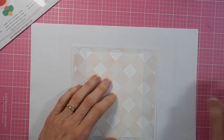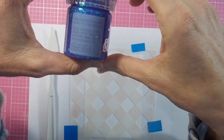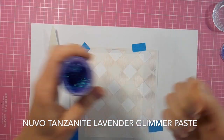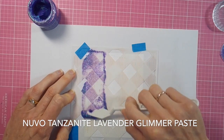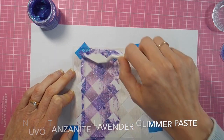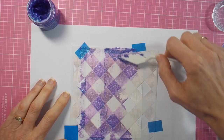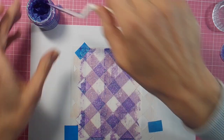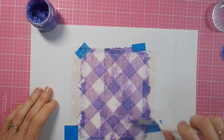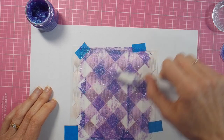I used the purplish colored glimmer paste and chose my cardstock colors to play nicely with that. First up, you see me getting my plaid stencil stuck down in place on top of my cardstock, and then with my palette knife I'm spreading my Nouveau Tanzanite Lavender glimmer paste all over the plaid stencil. I'm being very careful to get quite an even coverage, and there are open diamond sections on the plaid stencil, so I'm really trying to make sure that I get good coverage on those open larger areas.